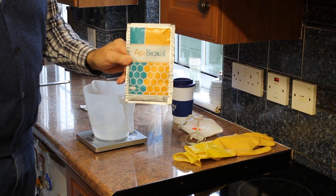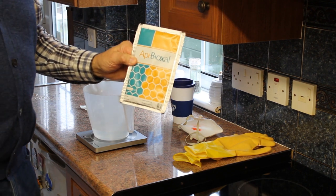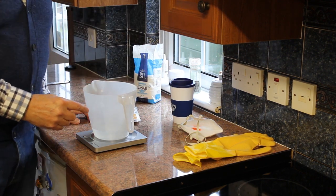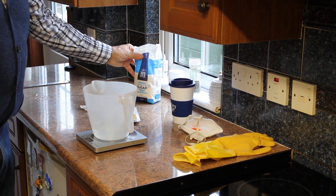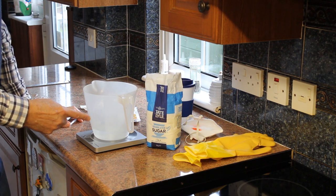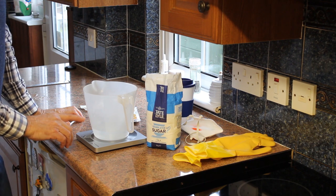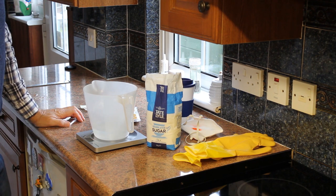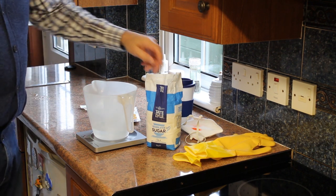We need one of these sachets — a 35-gram sachet of the powder — and we mix that up with some sugar solution, one-to-one. What we need is 308 ml of quite hot, quite warm water and 308 grams of sugar. I've got a container here with 308 ml in it.